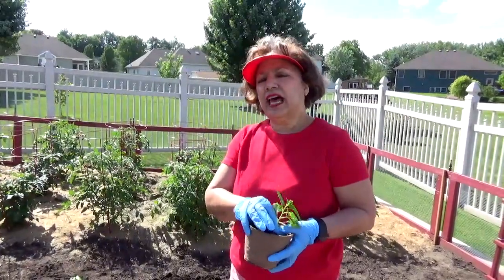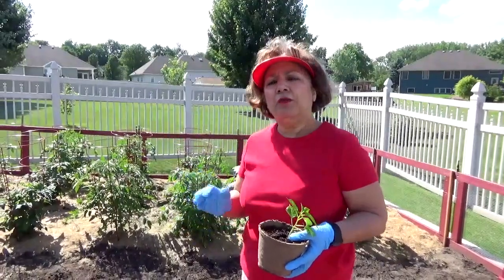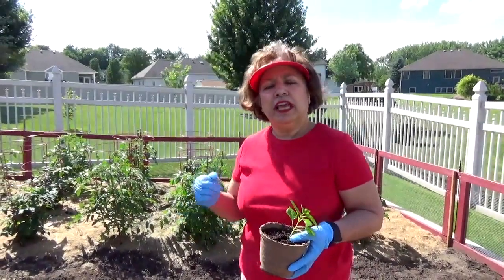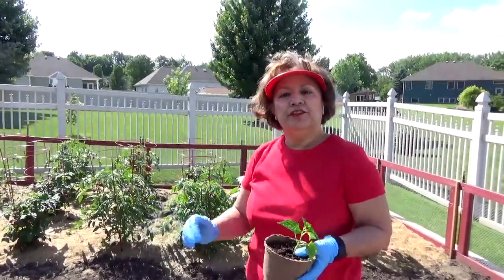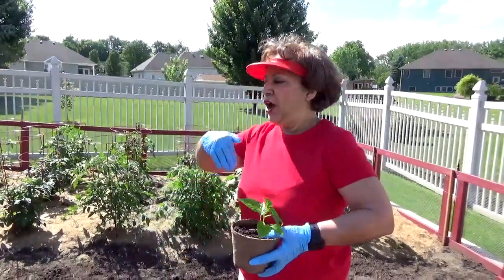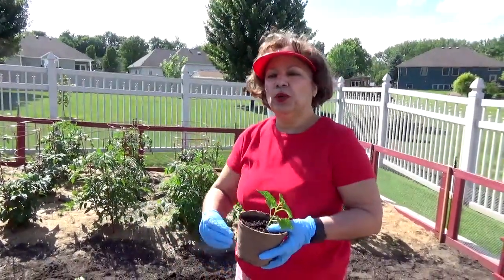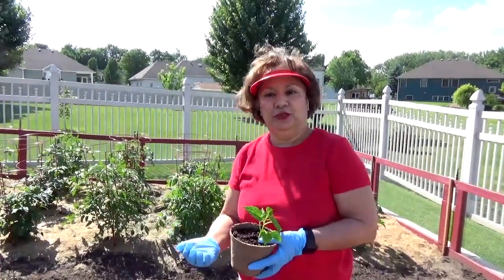Then I used some bags of composted cow manure that serves as a fertilizer, and I placed that on top of the peat moss. Then I took my rototiller again and rototilled the dirt, which combined the peat moss with the cow manure.